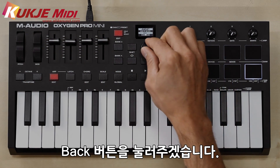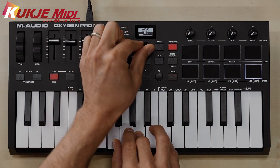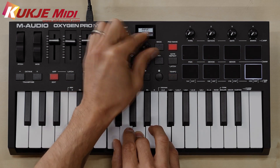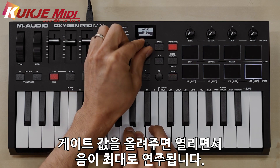We hit the back button and next is your gate. First you have 50%, but you can pull that way down here to really tighten up your gate. Or you can go all the way up to 99%, which really opens it up and you can hear those full notes.